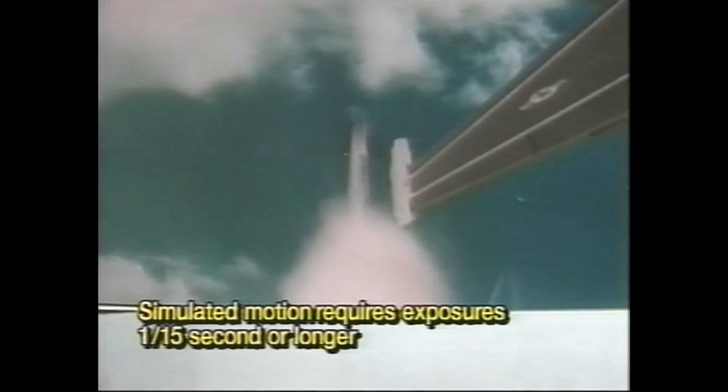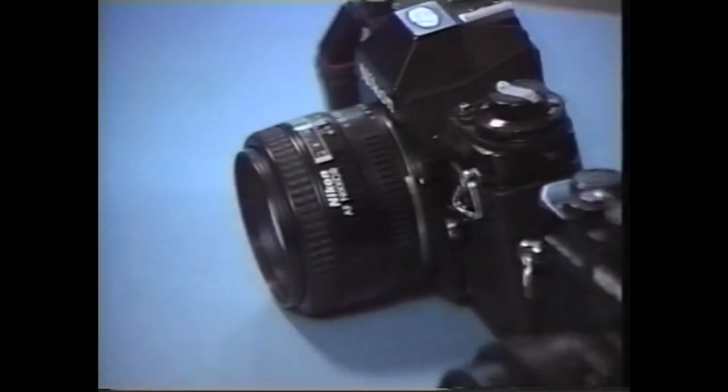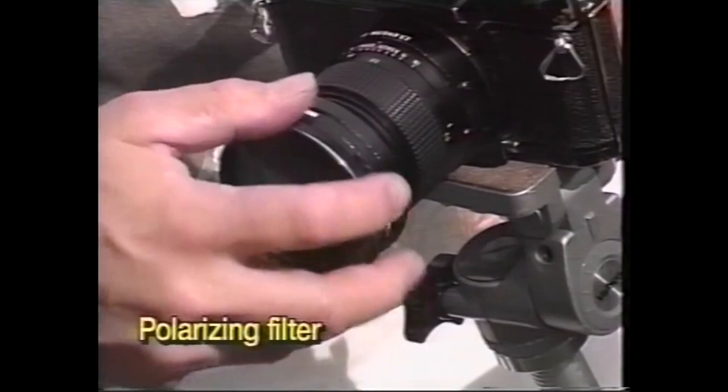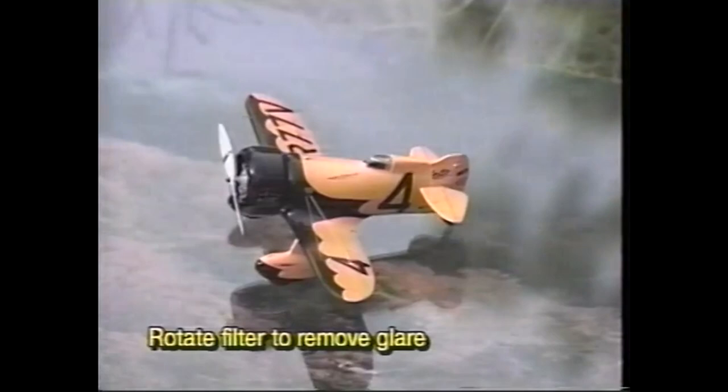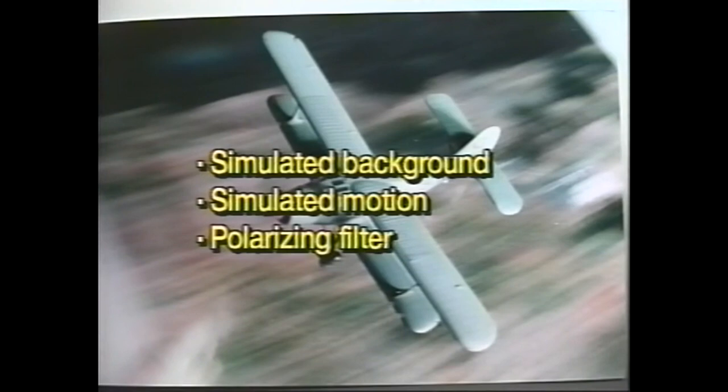When something moves while the shutter is open longer than one-fifteenth of a second, it looks blurred in the final print. Some of today's high-tech autofocus cameras can automatically calculate and execute long exposures, some as much as eight seconds. But with older cameras like my Konica, you may need a handheld light meter to calculate exposures. The last element is a polarizing filter, which is used to eliminate glare in the glass that supports the MiG-29. You simply rotate the polarizer to eliminate unwanted glare.